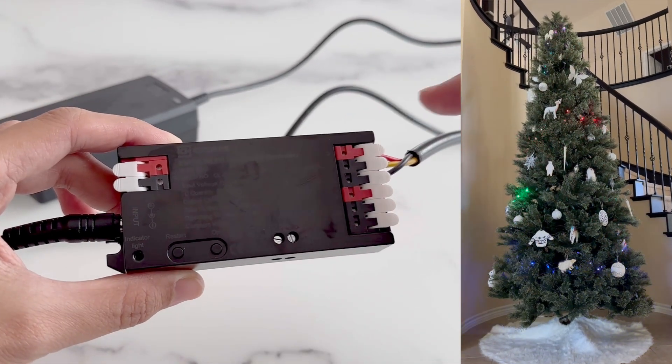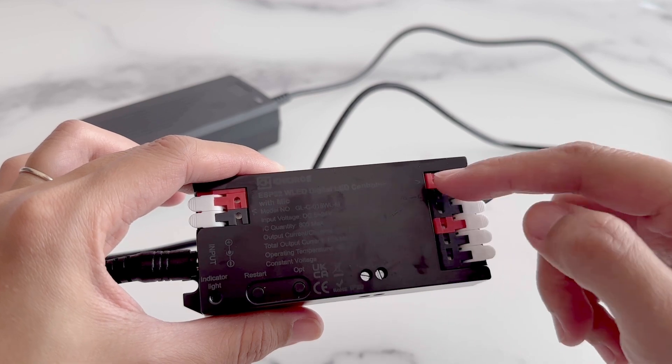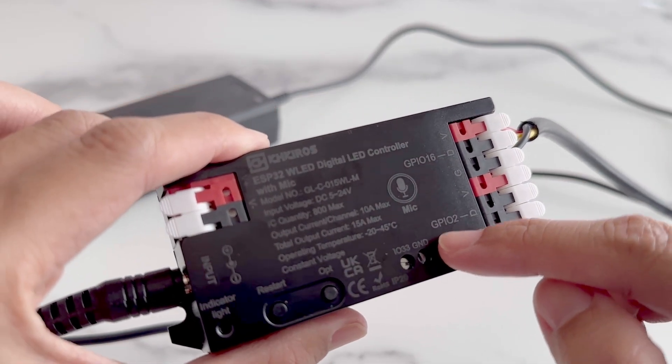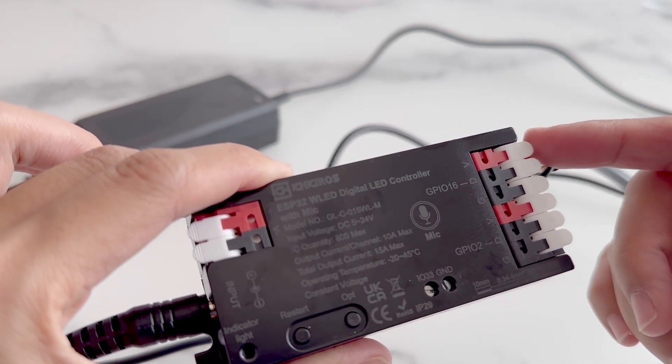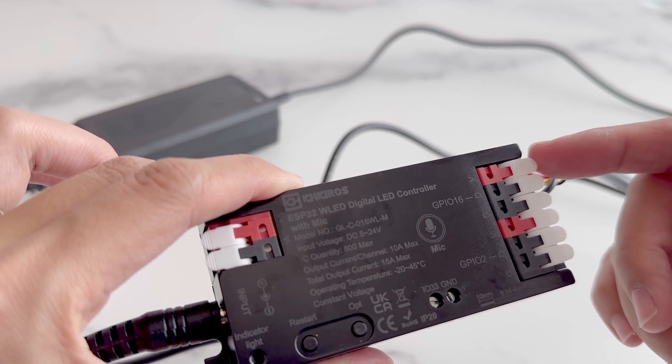Hi friends, today I'll be reviewing this ESP32 WLED controller. This one has two different outputs. On the bottom we have the GPIO2, and on the top we have the GPIO16. This top GPIO16 is the default which is configured in the WLED app.